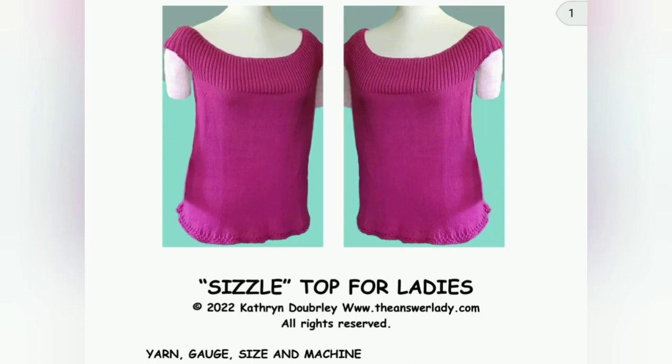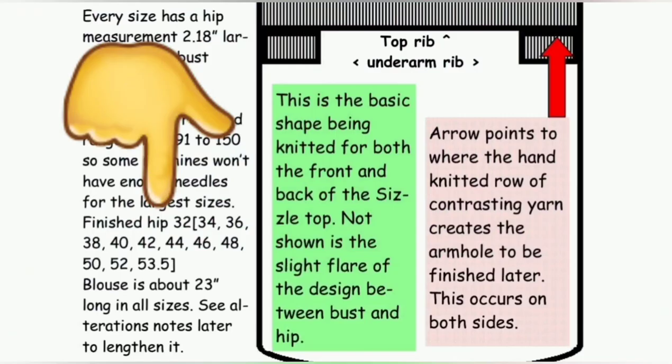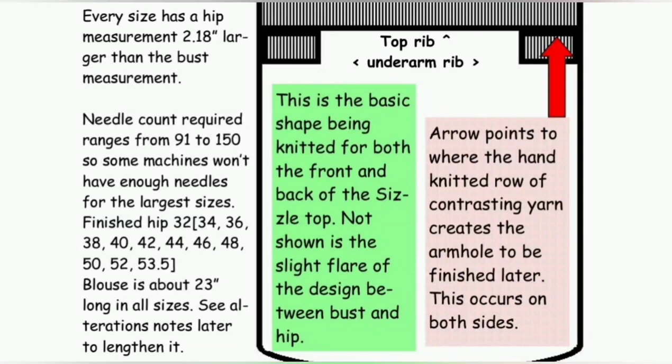This pattern flares slightly at the hip, so each of the sizes — and here they are — is this size around the finished hip. There's a seam allowance in the pattern, and it is 2.18 inches smaller at the bust. I will be able to give all of the sizes in this video because everything is knitted just the same in all sizes. The number of stitches to cast on is the only variation.